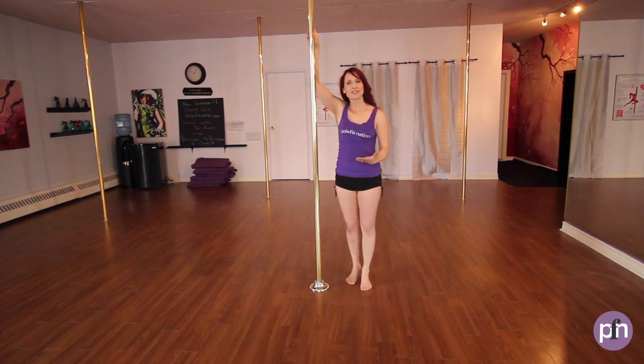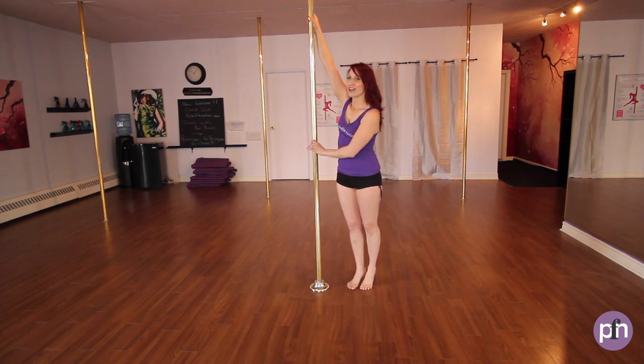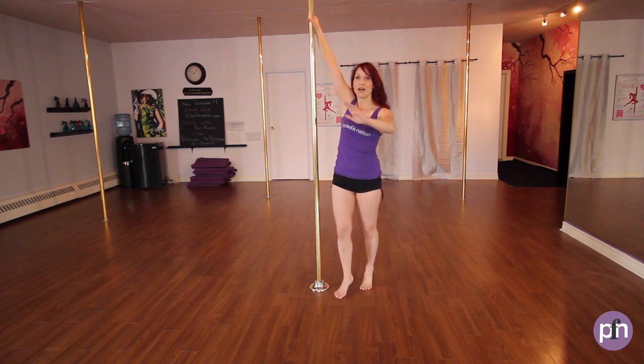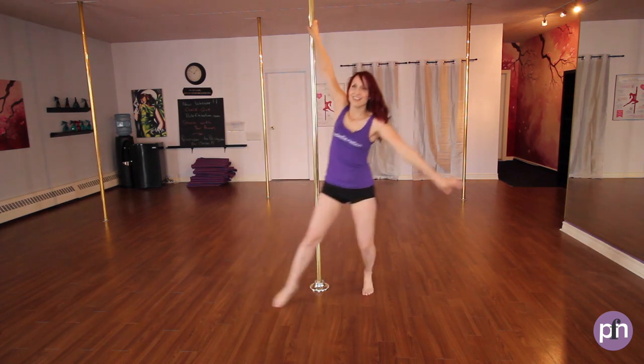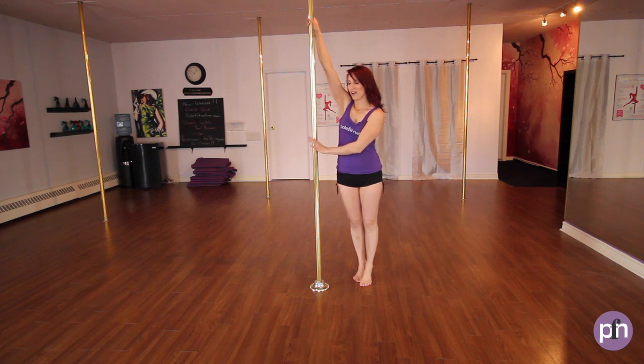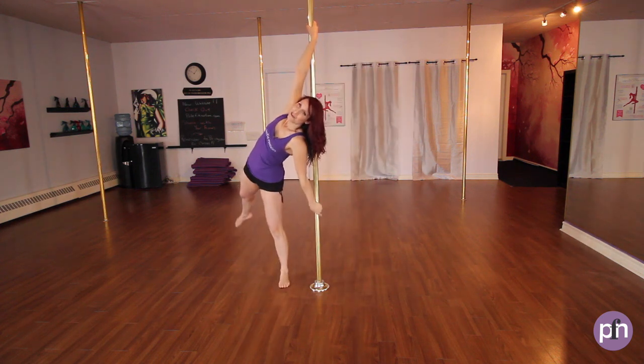When I was learning this move at home, I spent a lot of time walking through it. So hand comes around, walk, walk, hand comes behind, and hold. Hand across, walk around, hand behind, and hold.